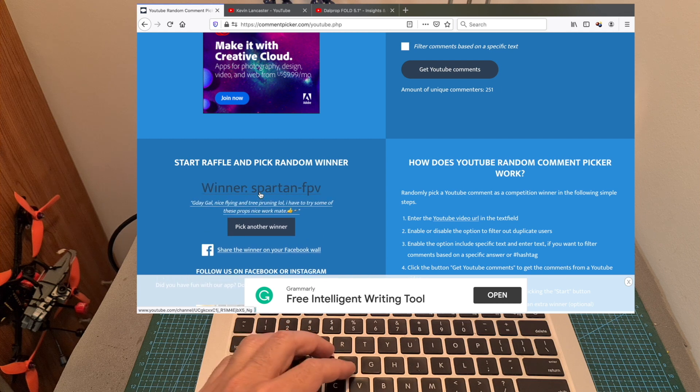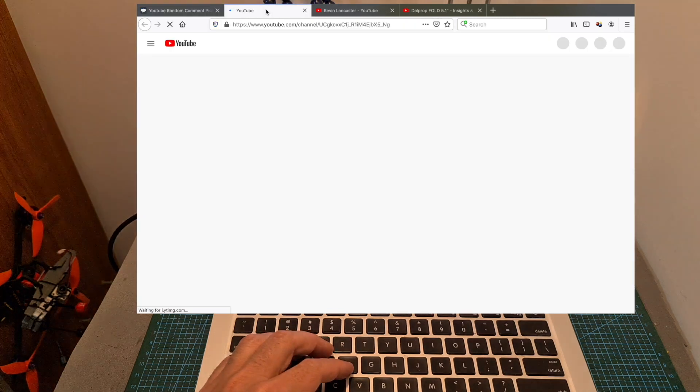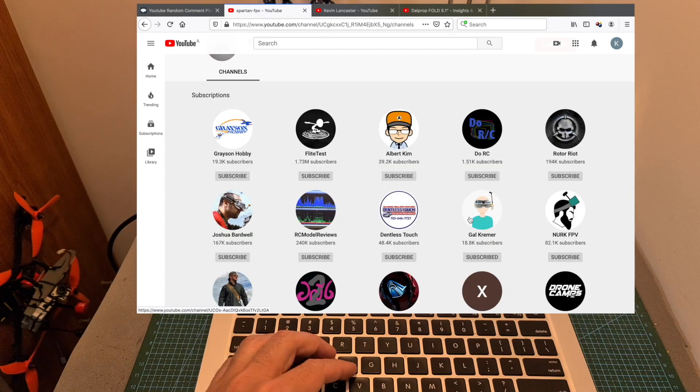The second winner is Spartan FPV from Australia, so congratulations Spartan. I'm pretty sure that you are publicly subscribed to my channel because I see your comments quite often, and as you can see Spartan FPV is publicly subscribed to my channel, so congratulations — you are the second winner.